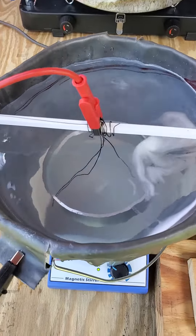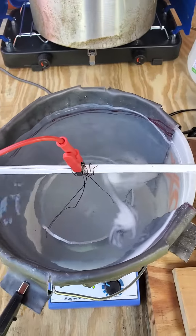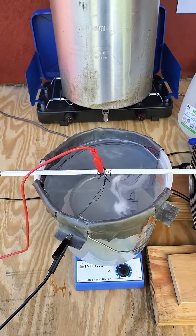You can see the magnetic stirrer down there spinning around. I did add fume suppressor — I've heard that's a really good idea.